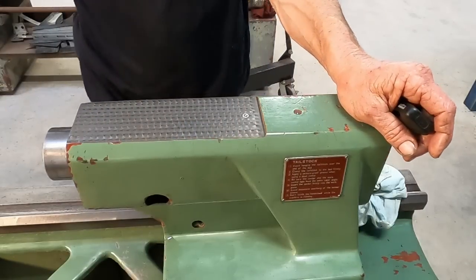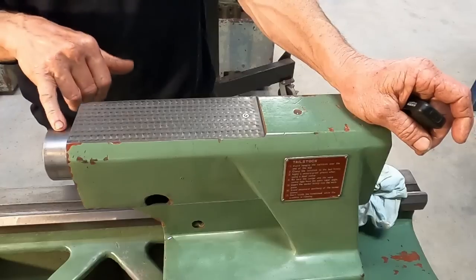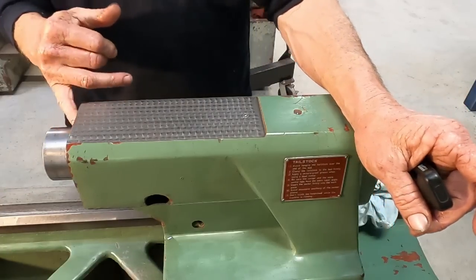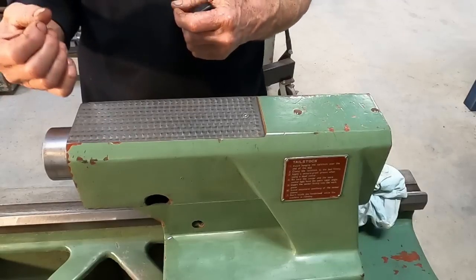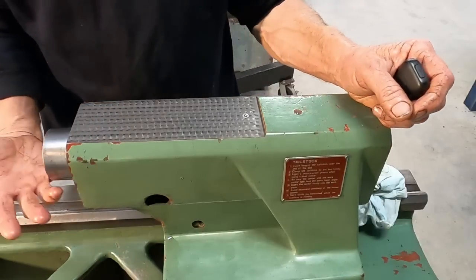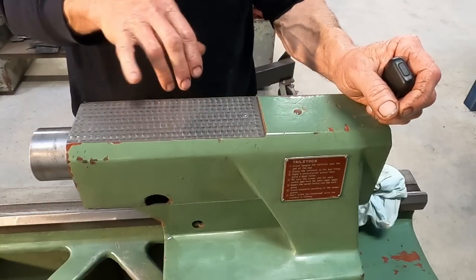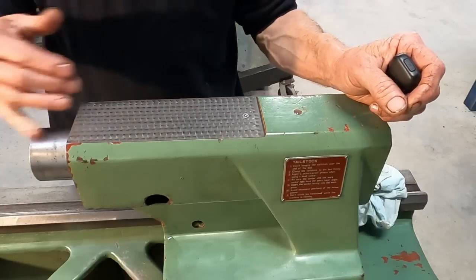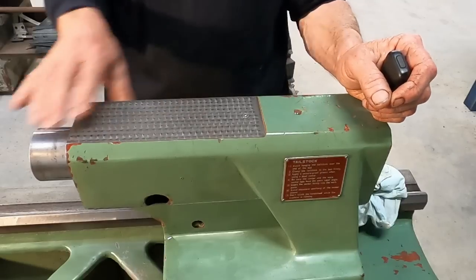I did get asked why cut the groove in the casting instead of the quill. Well, the quill is a chrome-plated hard item so you don't want to go messing around with that. The other thing is there's a felt wiper seal on the front, and that would create an opening if you had a groove or slot cut in your quill. And if you oil the outside of the quill, most of the oil is going to get wiped off by the felt wiper on its way back in. It's a bit of an issue and I'm glad I caught it before any damage was done.